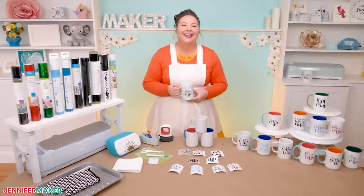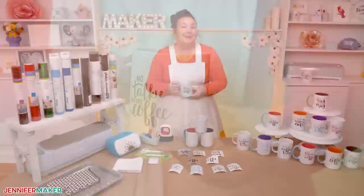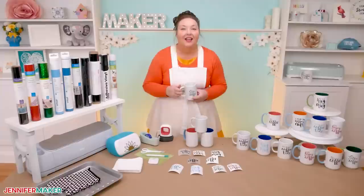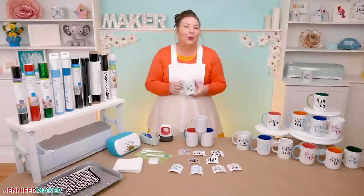Hello everybody, Jennifer Maker here. It's a beautiful day to make some fun coffee mugs with vinyl decals. I'll test a bunch of different kinds and brands of vinyl to find out which ones work best so you don't have to. I'll look at which vinyls are the easiest to cut, weed, and apply to your mug. And I'll share which ones hold up the best in the dishwasher. I've got a lot to show you, so let's get started.